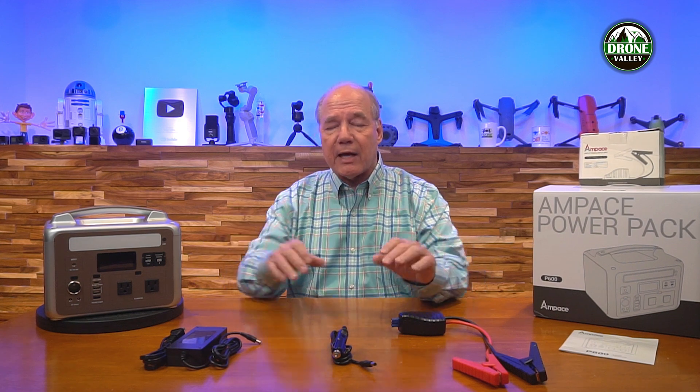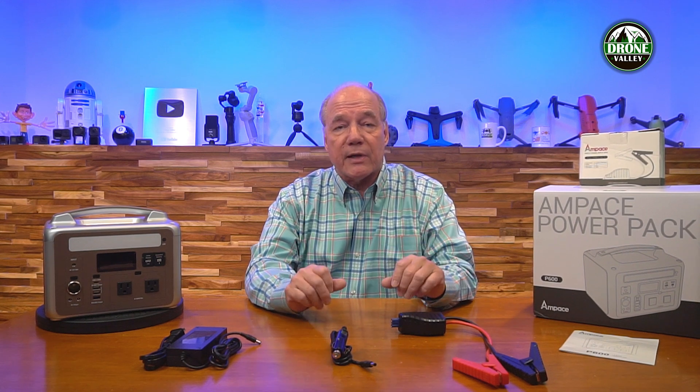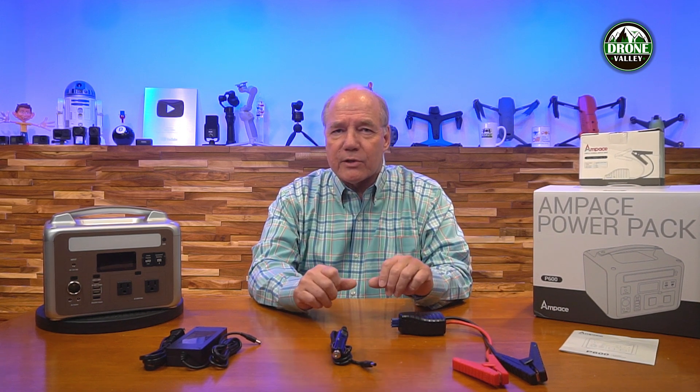Once you've charged the unit it has to hang on to that charge somehow. One of the big differences between this one and a lot of other portable power stations on the market is the battery technology inside, because battery chemistry has matured tremendously over the last couple of years. These units used to be based on lithium polymer technology, which is okay for laptops and cell phones but not so great for portable power stations, because that chemistry is really susceptible to changes in temperature. Lithium polymer cells don't do well in hot or cold weather — you can't charge them when they're really hot, they don't hang on to the charge as long, and you can't charge and discharge them as many times as newer technologies.